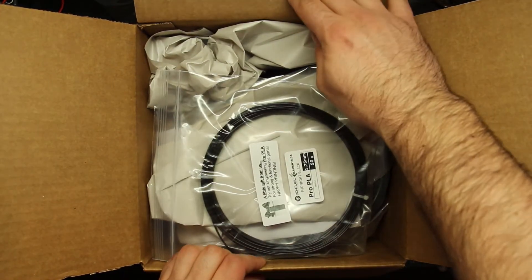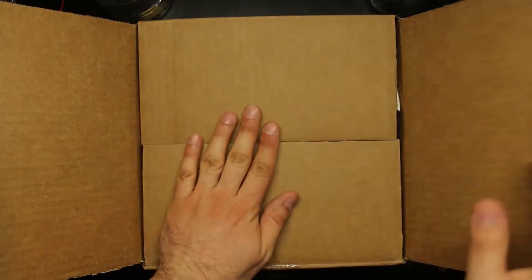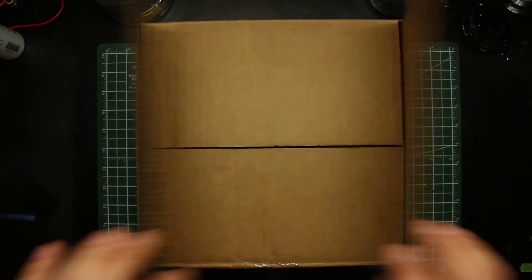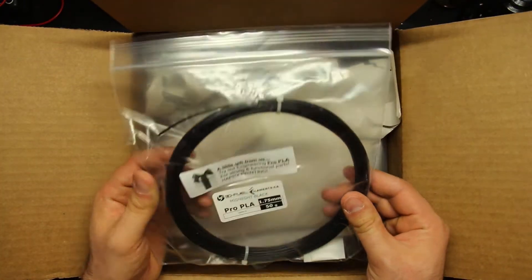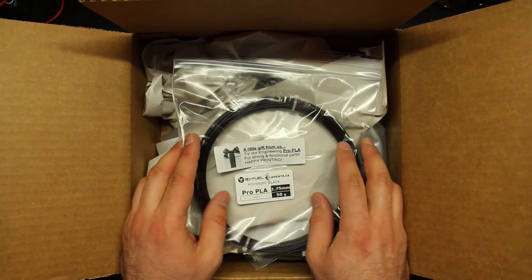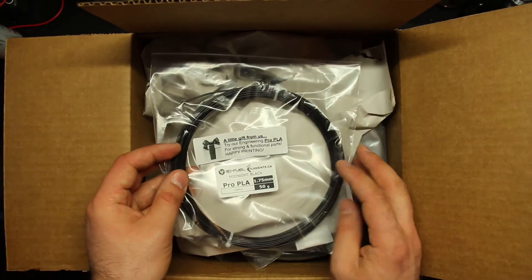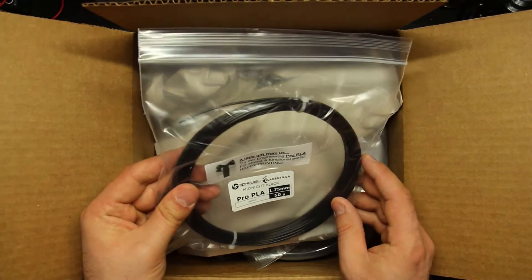It comes in less fancy packaging. So I ordered this from Filaments.ca on Thursday afternoon, and it arrived midday on Friday, which is pretty excellent. I like this — got a sample: 'Little gift from us. Try our Engineering Pro PLA for strong and functional parts. Happy printing. You've got 50 grams of the Midnight Black Pro PLA.' That's kind of cool. Hey, we see you bought our cheap filament — here's some expensive stuff to whet your appetite.